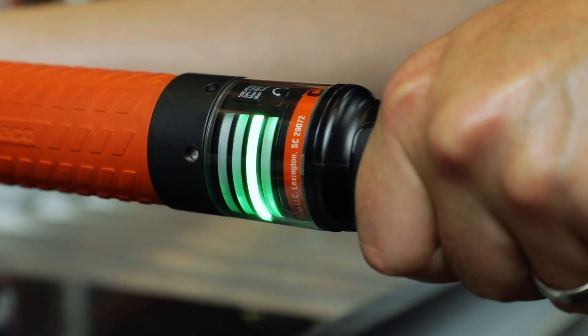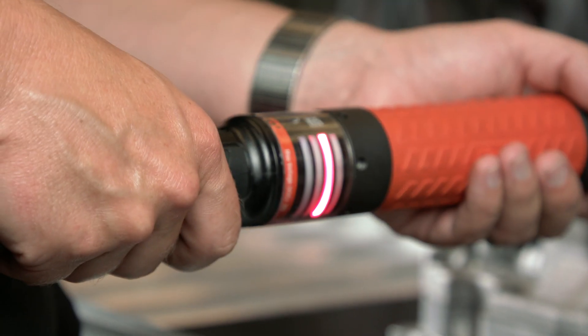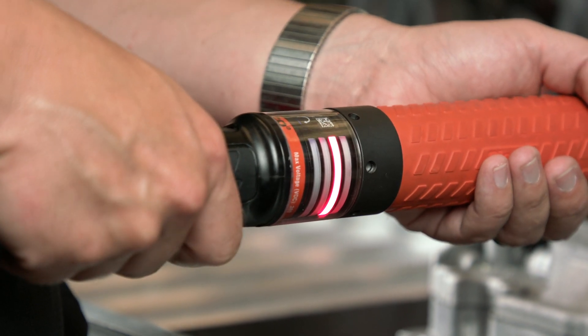As delivered, the tools come pre-programmed with a few default outputs. The green LED indicates an OK rundown. The red LED indicates a not-OK rundown. Pretty industry standard.